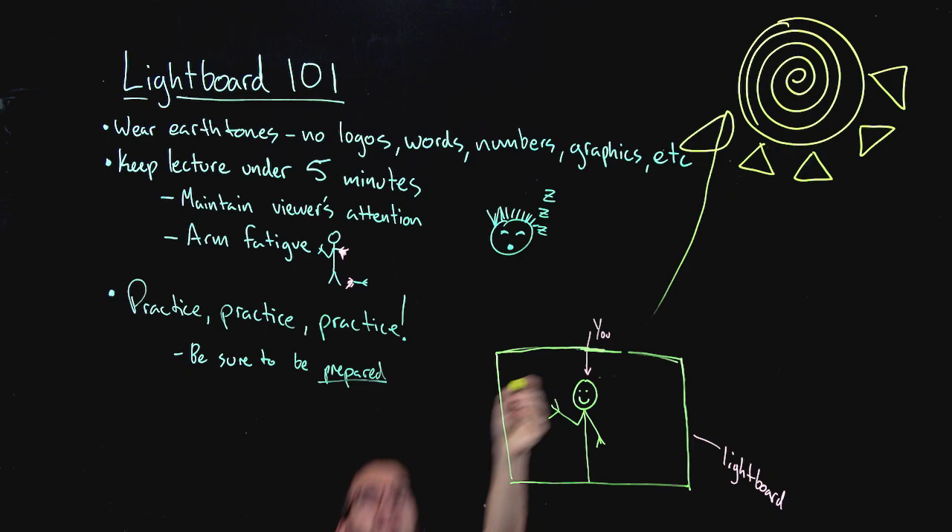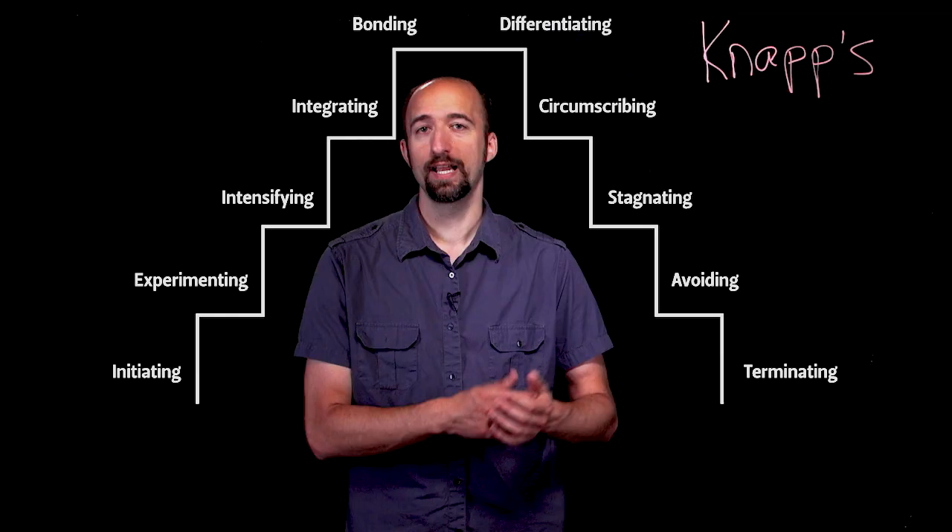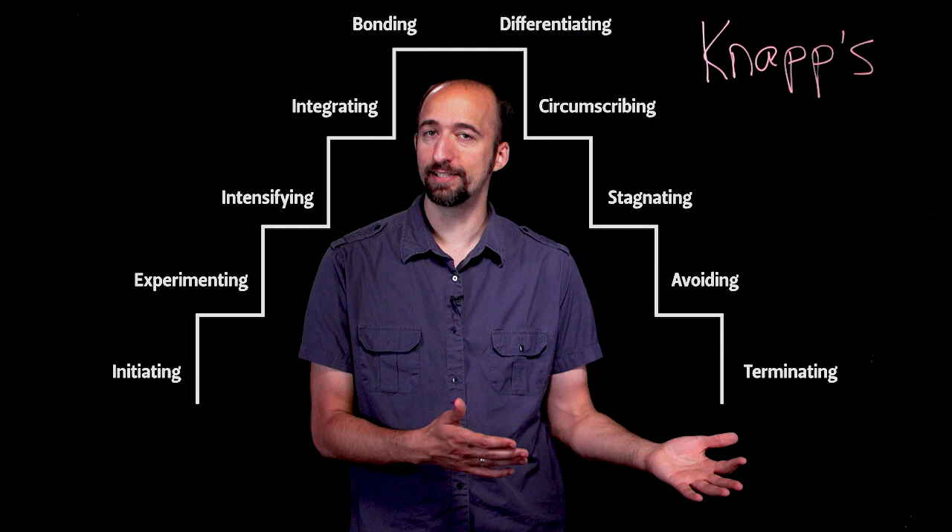Be mindful of what you wear during your recording session. Because you'll be standing against a black background, earth tones are best. Avoid clothing with text, logos, and graphics as they will be flipped during editing.